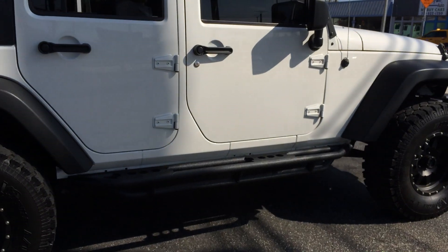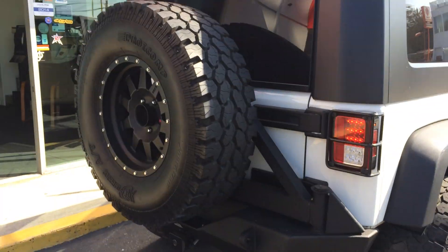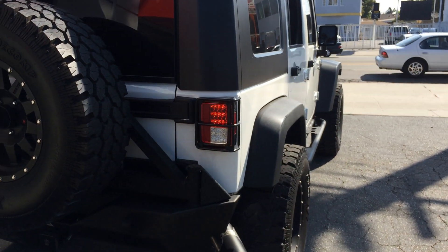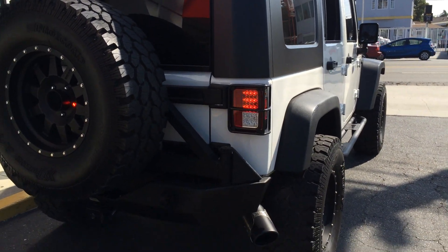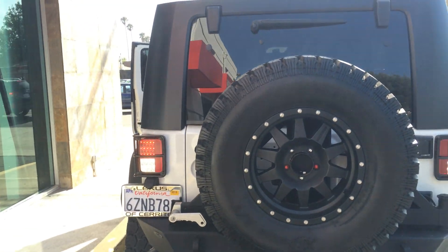We did a Smittybilt sight slider with the Smittybilt XRC rear bumper and tire carrier. Full-size rear tire. The Spyder LED tail lights — we even have LED lights with the brake light inside the tire with reverse.